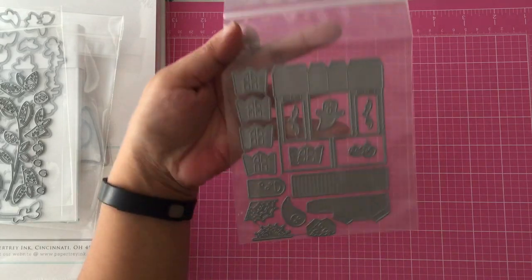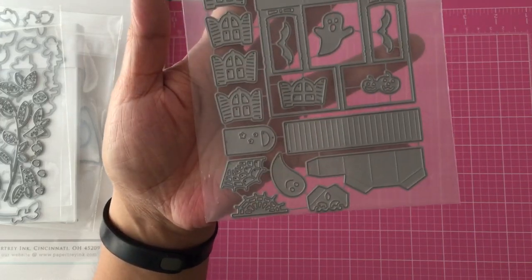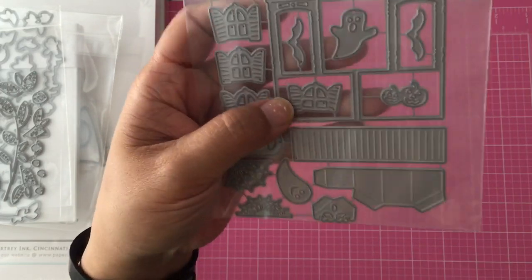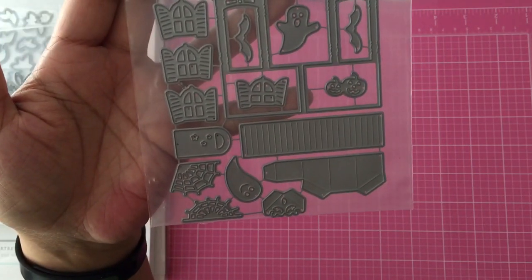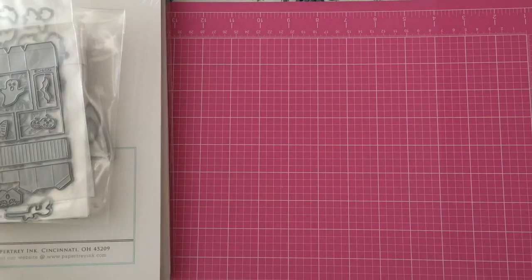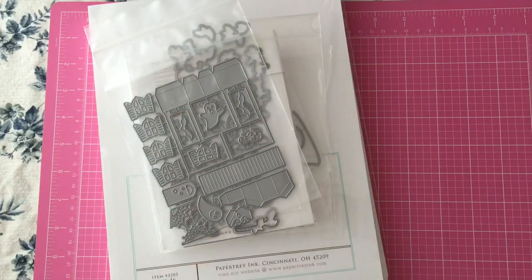There's one more Halloween die they put out this month that coordinates with it — I believe it was a spooky tree and maybe a fence or something. I didn't purchase it because I didn't feel I would use it, so I just got the Spookville die. That is my order from Paper Tray Ink for the month of August. I'll be back with another video — I think I have some other orders coming in. Thanks for watching, guys — talk to you soon, bye!